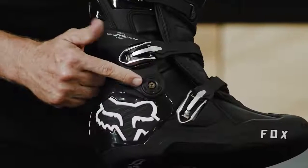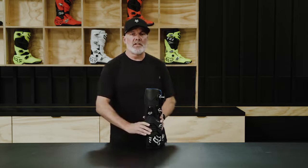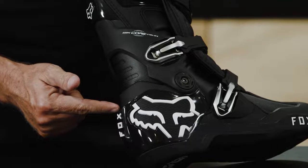Mobility on the Motion Boot comes from our patented hinge system. The hinge is going to give the rider great mobility forward and back. It's going to supply great lateral support side to side. And it also features a lockout system — the lockout will engage prior to hyperextension of the ankle.